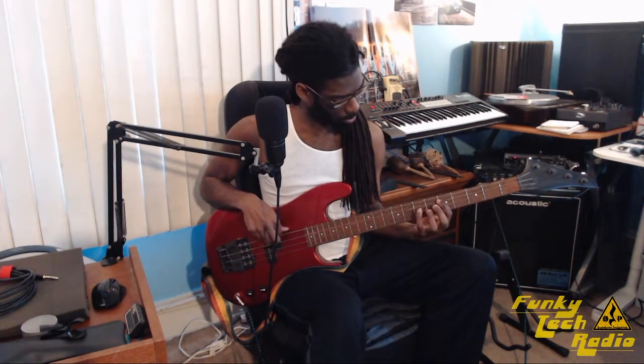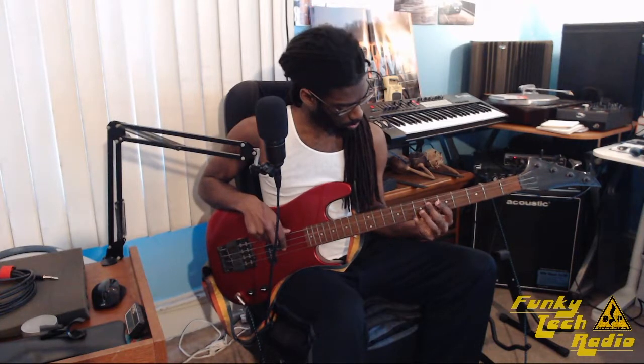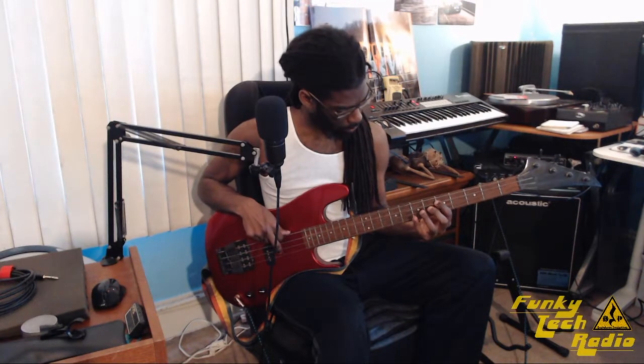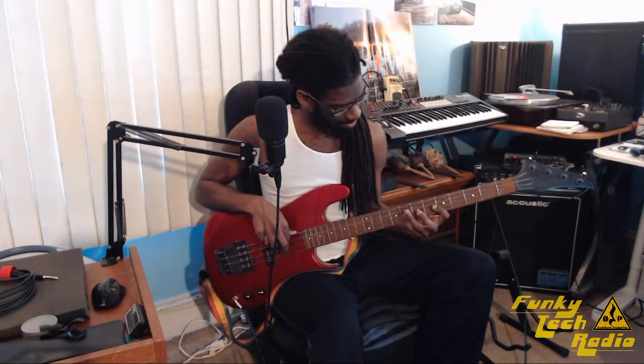Simple can get complex if you get too comfortable, so let's break it down slowly — it's about catching the groove. Hold on, let me run it back. Hold up — my hands are cold, let me get warmed up one more time. Practice makes perfect, kids.